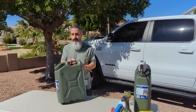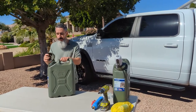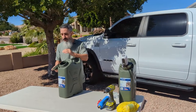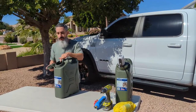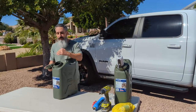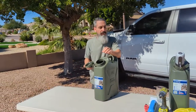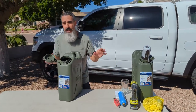One thing I don't like about this can is when you receive it, there's going to be a noticeable plastic smell on the inside. There are ways to mitigate that — you can do a vinegar mixture or a baking soda and vinegar mixture. Wash it out, let it soak for a few days, then thoroughly dry it, and you should not have a problem with the plastic smell anymore. It depends on your sensitivity levels. For me, I can taste it just a little bit, but I also run it through the filter, and I have no problem enjoying the water when camping.